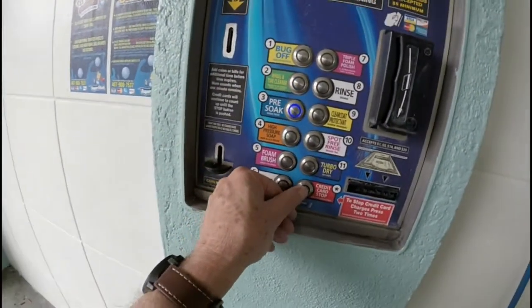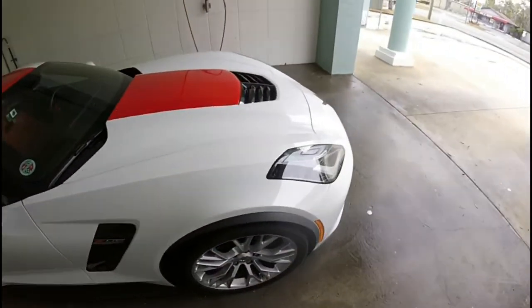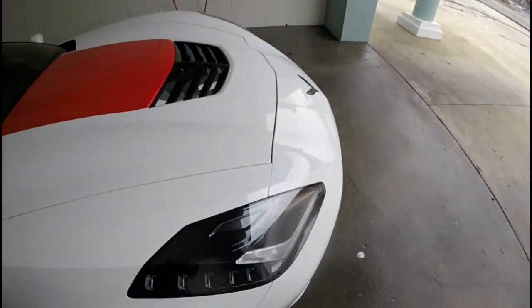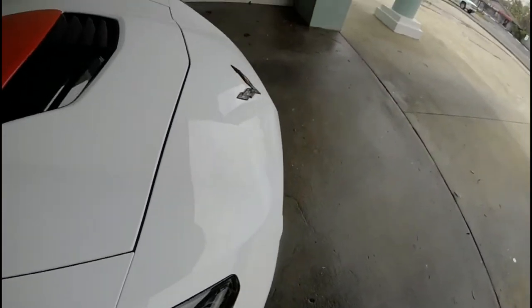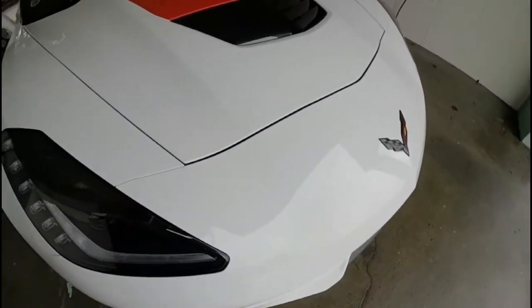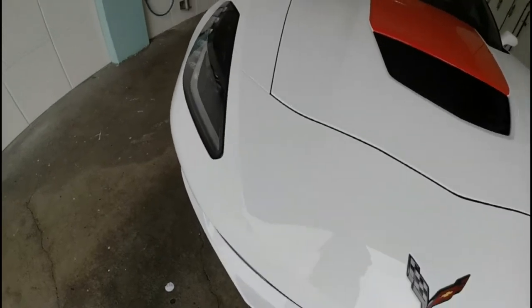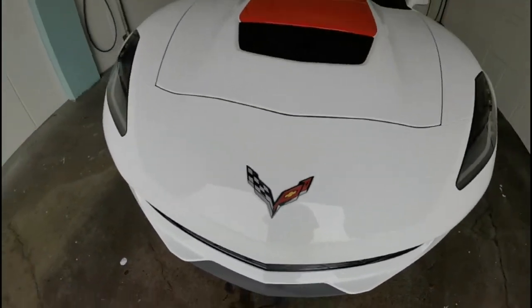I'm swiping my credit card to stop — it's about 11 bucks, well worth every nickel. This car looks great — I really don't have any wax on it and the car looks spectacular. Look at that white — I've never had a white Corvette and I've really loved this one.